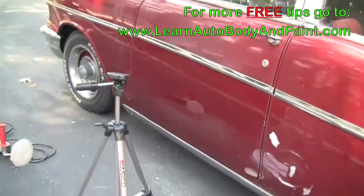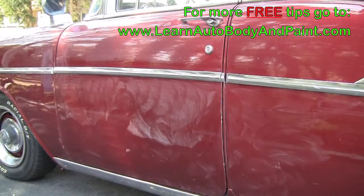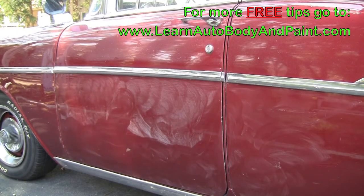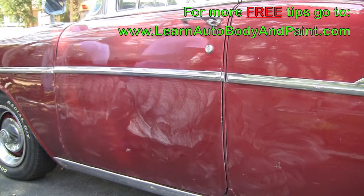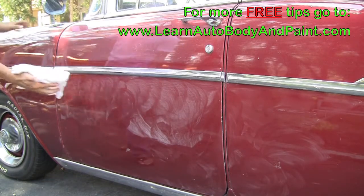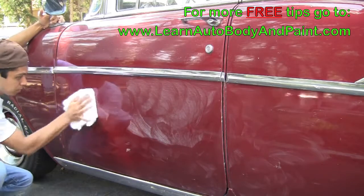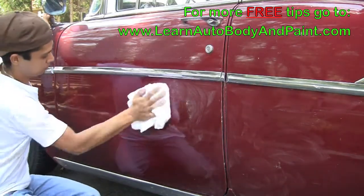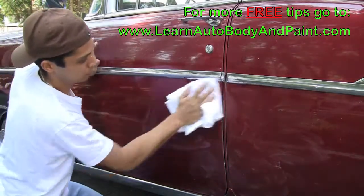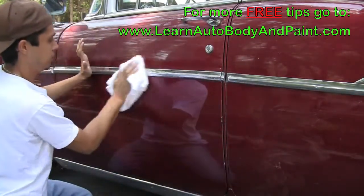It'll be a lot easier than this process with the right tools, but as you can see, even without the right tools we can make things happen. Now we just put a little coat of wax on it and wipe it off. If you had the tools and materials, you'd want to go over it with your foam pad with your glaze compound. This was just a shortcut — we just waxed it and wiped it off and called it a day.